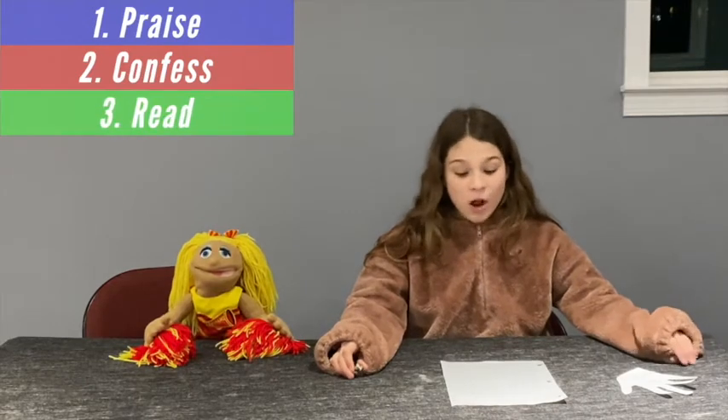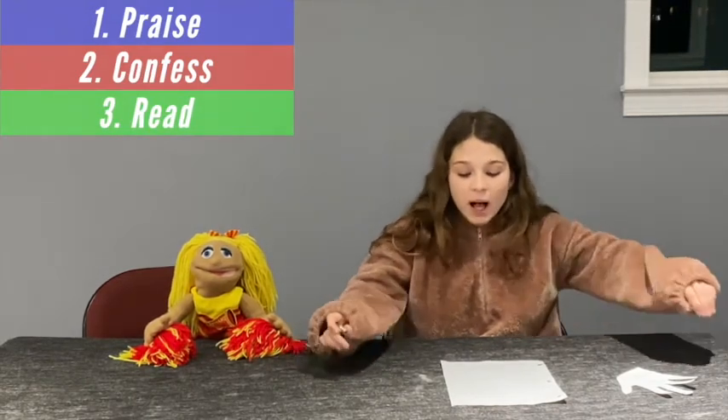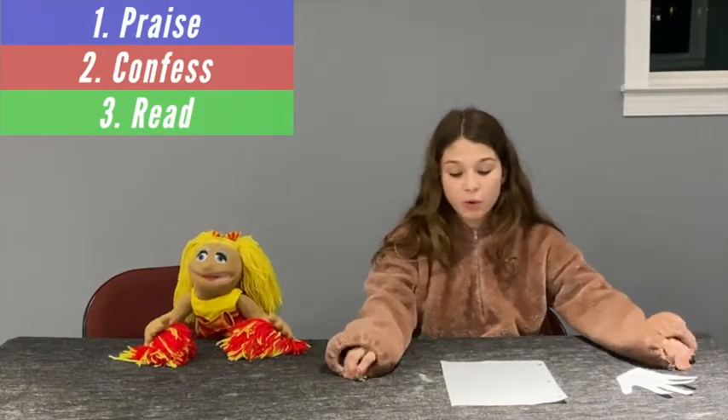Part 3: Read. Reading God's words helps us see ourselves like in a mirror. It helps us understand who God is and who we are. It helps us pray because we know who we're praying to.